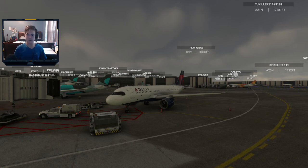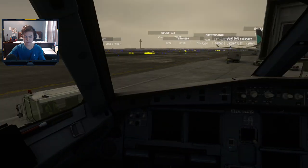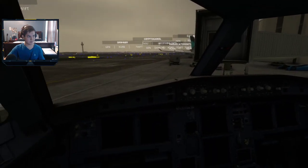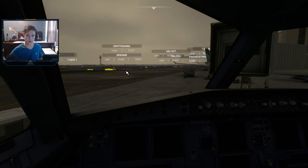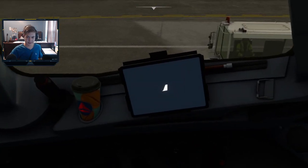Let's get right into it. As you can see here, we're at a cold and dark spot in the airplane. What we're going to do first is make sure we have all the charts and NOTAMs ready, and then we also have to check the weather, the weather forecasts, and the ATIS. We also need to load our passengers, our cargo, and our fuel.